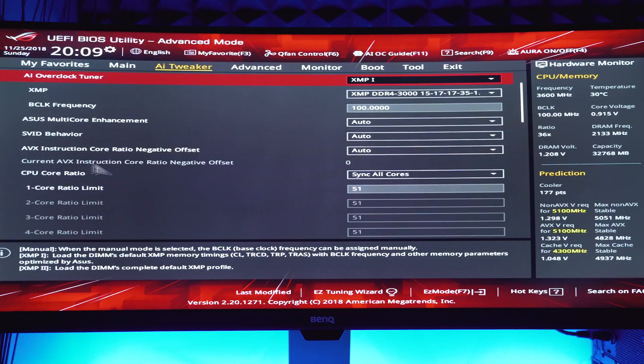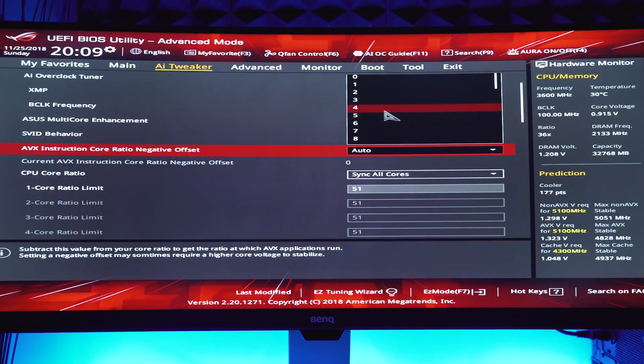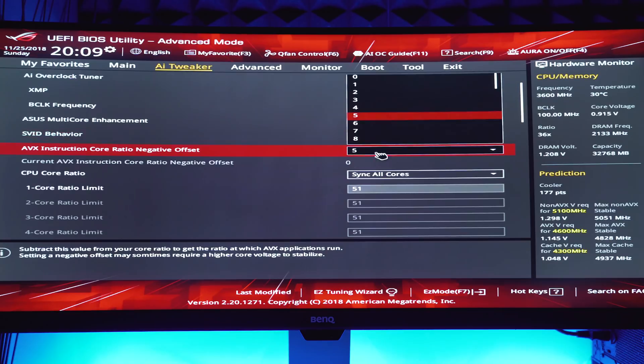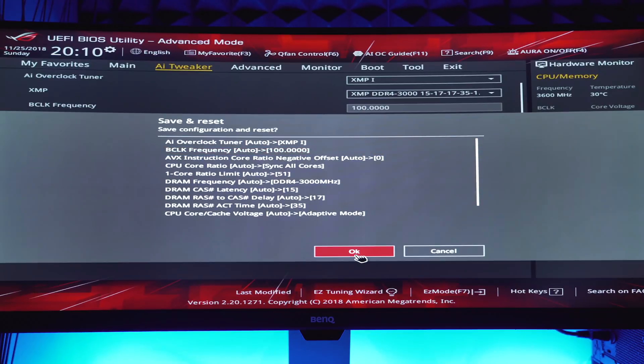We have all our main settings dialed in. One more thing to mention: if you plan to run any applications that use AVX instruction sets, which are super demanding on the CPU, there's one more setting called AVX offset. What this does is reduce the CPU frequency when AVX instruction sets are encountered. Whatever value you enter as your AVX offset reduces the CPU frequency multiplier by that amount — for example, a multiplier of 45 with an AVX offset of 5 would reduce the multiplier down to 40 under AVX loads. Personally I'm going to leave this alone since I don't plan to do anything that requires AVX processing.